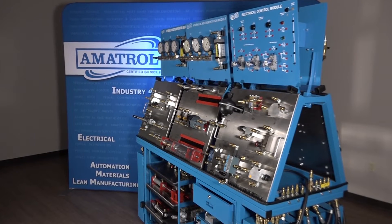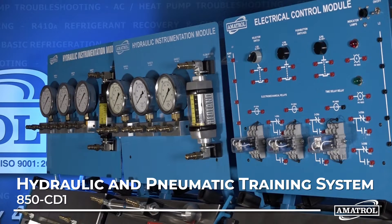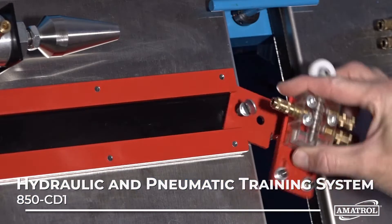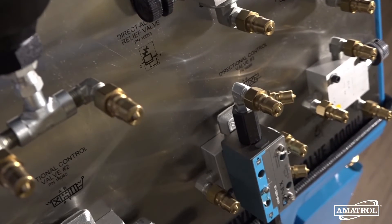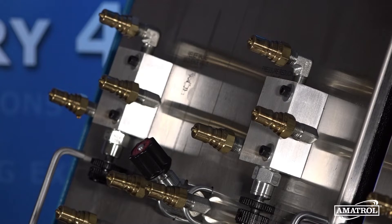Amitrol's Basic Fluid Power Learning System combines pneumatic and hydraulic training through a combination of Amitrol's top-flight curriculum with hands-on skills. The Basic Fluid Power System features real-world hydraulic and pneumatic components mounted to stainless steel panels.